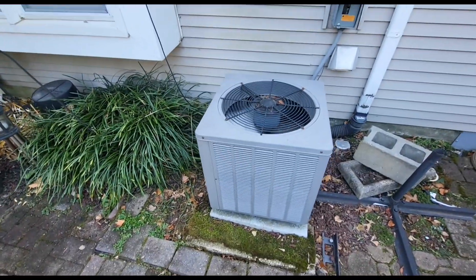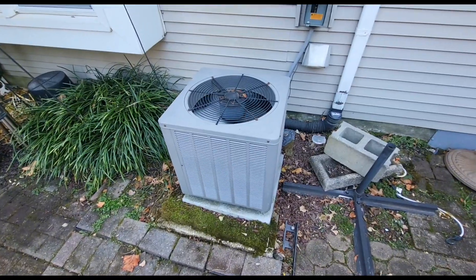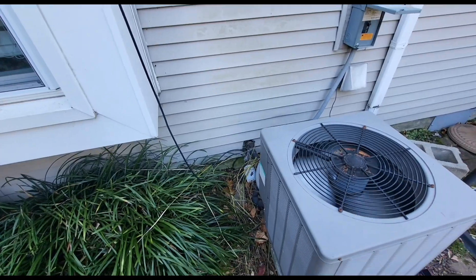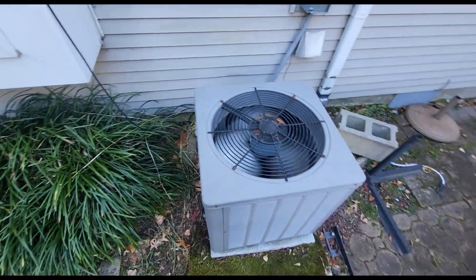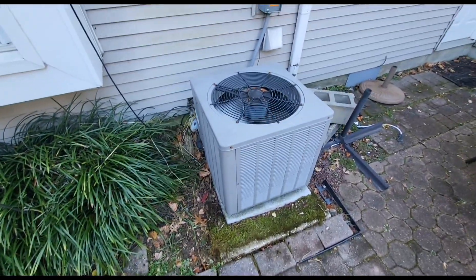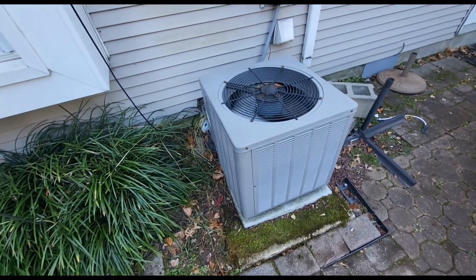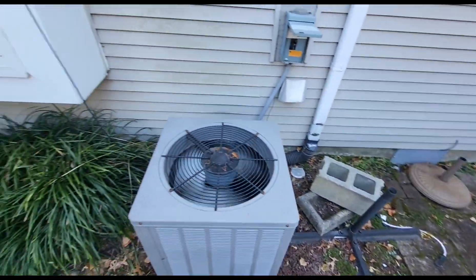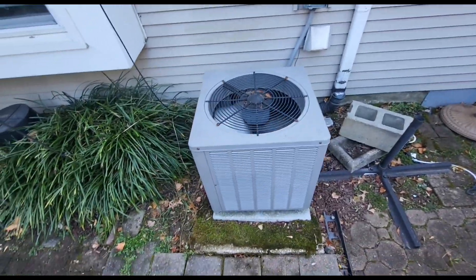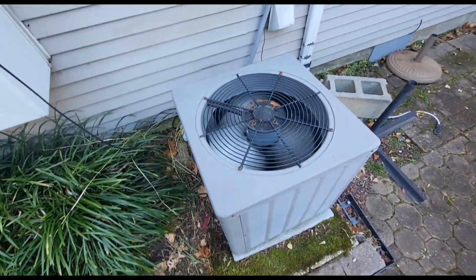This is an R-22 heat pump, so I'll definitely bring this up to the customer's attention and see what they want to do. We can get a new defrost board, but this is an older heat pump and that downflow air handler inside is pushing the same age — about 20 years. It's great that we found a solution to the problem, but longevity is the biggest concern going forward. I'll give them the option of a new board plus maintenance, or replacing the unit entirely.